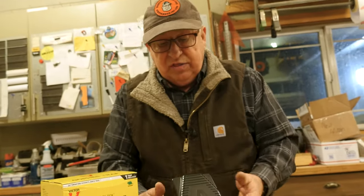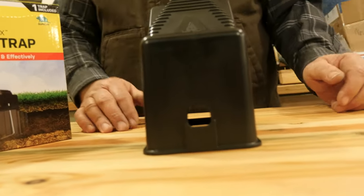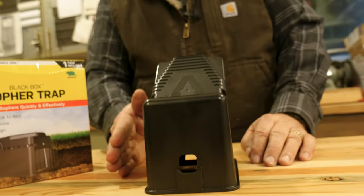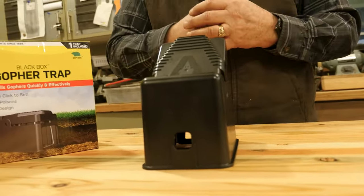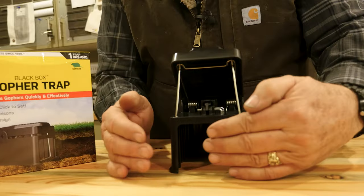One of the things that gophers really dislike is the end of their tunnel being open. So how this works is this opening at the end lures the gopher forward to explore it or to pitch dirt into it to plug that hole, and in so doing sets off the trap, eliminating the gopher. This end of the trap is pushed up hard against the run of the tunnel.